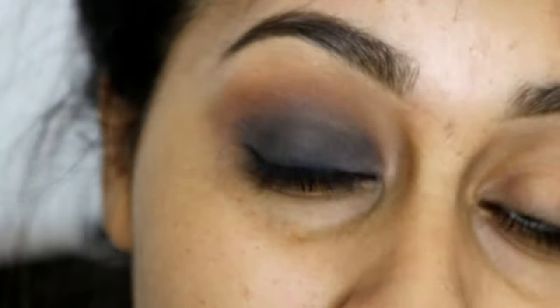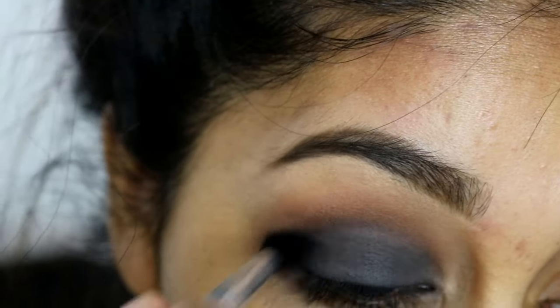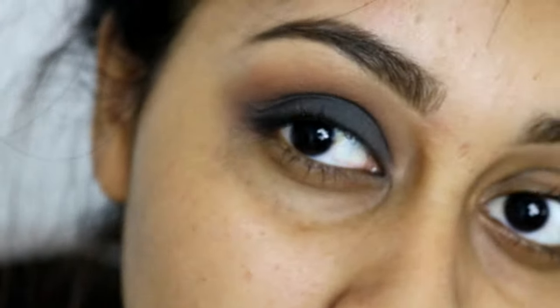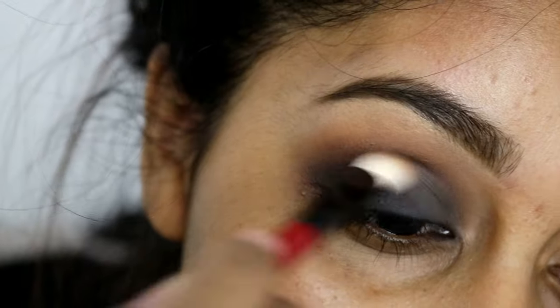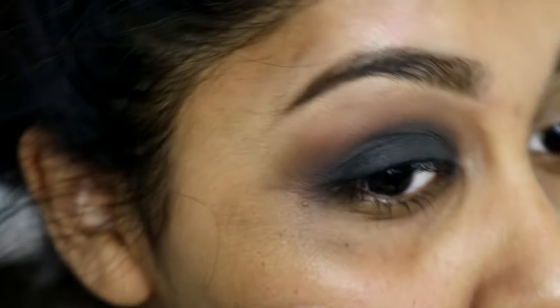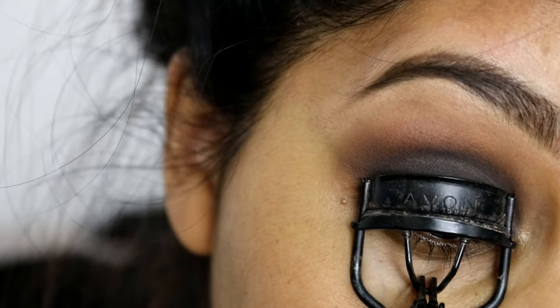Right now I'm using the Sigma buffing brush — I think that's what it's called — and just making sure the black blends into the brown really nicely. Then I took the brown again and really warmed up the crease. As you can see, it's looking even warmer, and I actually really like when a smokey eye has a really warm crease.